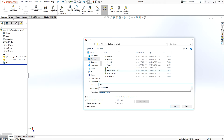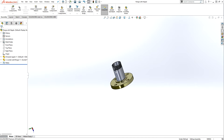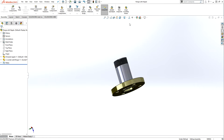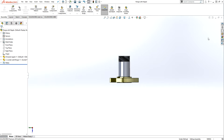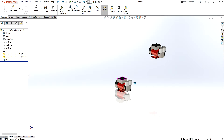Save the assembly — name it 'flange'. This sub-assembly is done and you would send this part for fabrication. It will be a separate part from the other pipes. Now let's come back to the main assembly.